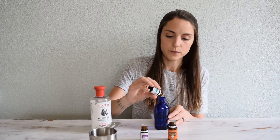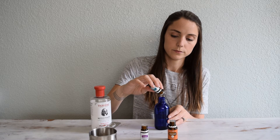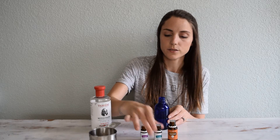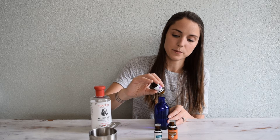And 30 drops of rosemary. It kind of hurts to use this many drops of oils. And 30 drops of lavender.